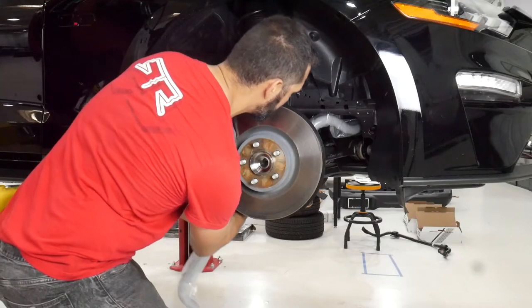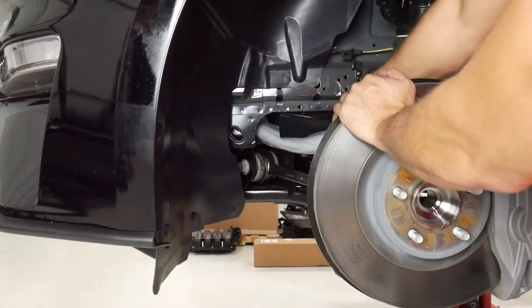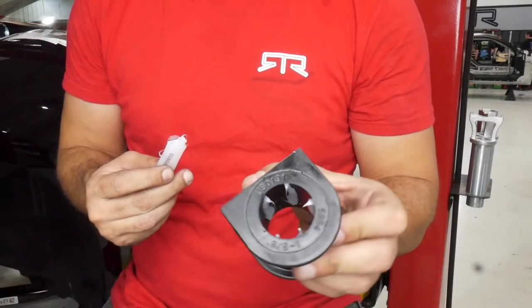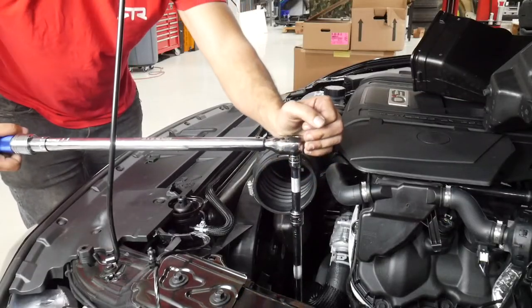When putting the RTR Tactical Performance sway bar in, leave the plastic wrap in place to prevent any scratching. Take your time and follow the same path that you used to remove the OEM sway bar. With the sway bar in place, apply the provided grease to the new polyurethane bushing. Separate the bushing and place it around the sway bar to the inside of the stop ring, then place your new bracket over the bushing and bolt it in place. Torque it to 81 pound feet.